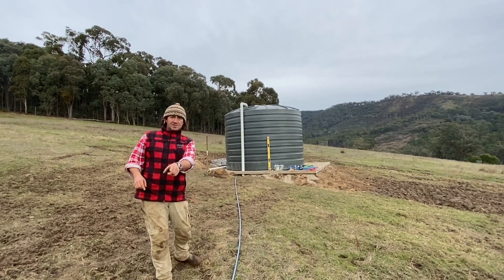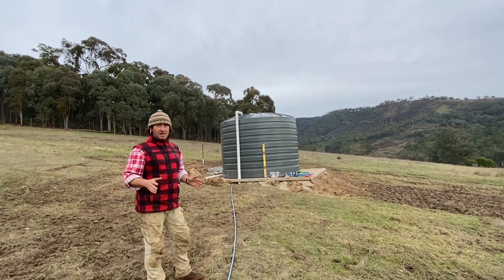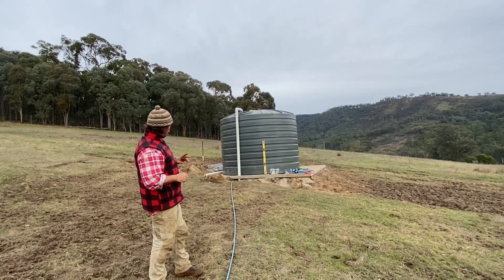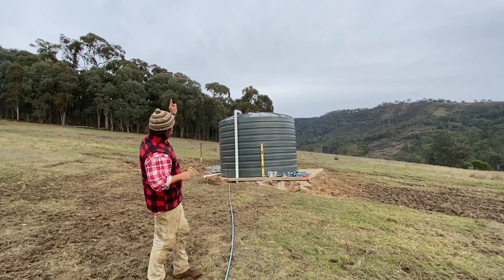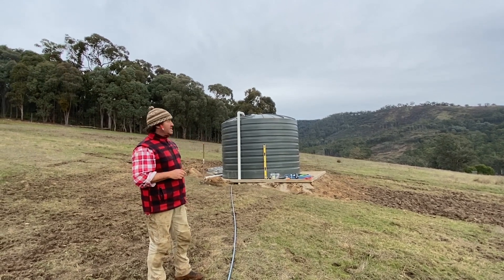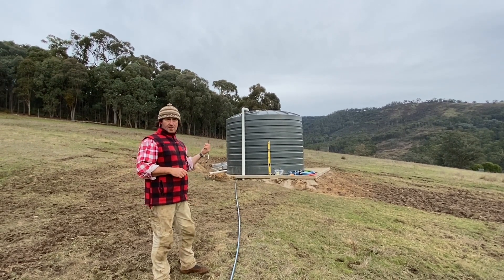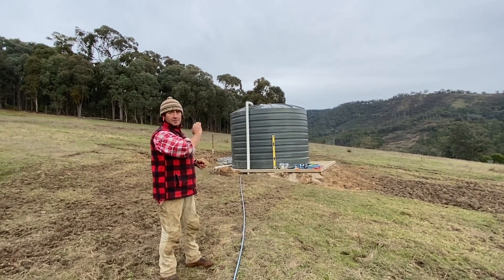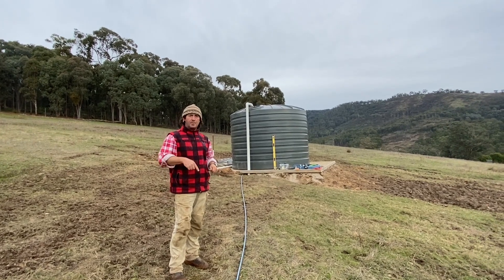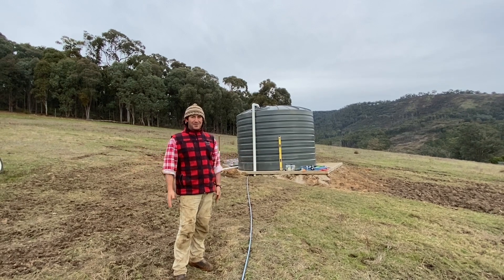I've got my feeder pipe on the ground just to make sure everything was going to work as per plan. What I've got here is going up through that PVC pipe and then back out through the strainer cap. On the other side we have the overflow and of course our outlet to feed the stock troughs. The next job is to put this pipe in the ground with the pipe layer on the back of the tractor.